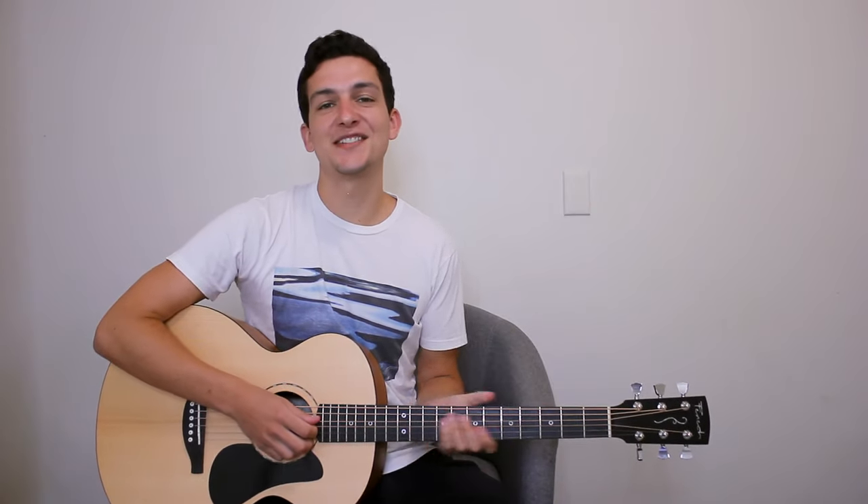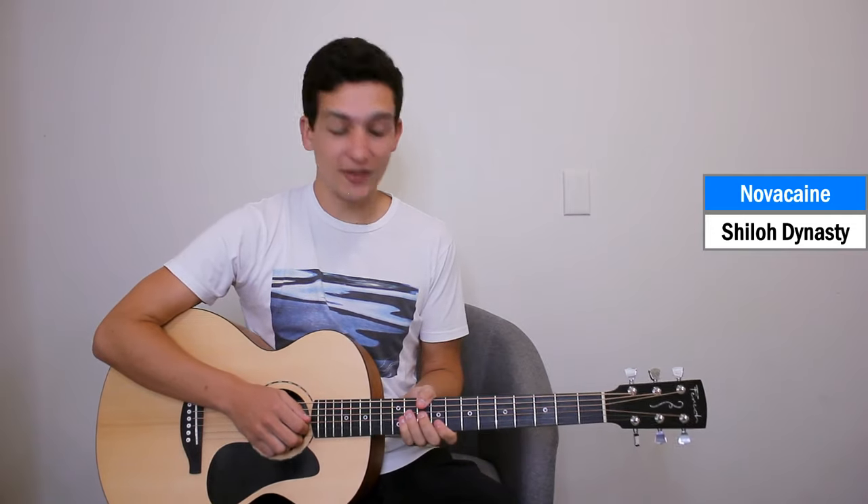Welcome to another tutorial on my channel. This one's going to be another Shiloh Dynasty song — it's Novocaine. So I hope you can enjoy this tutorial.